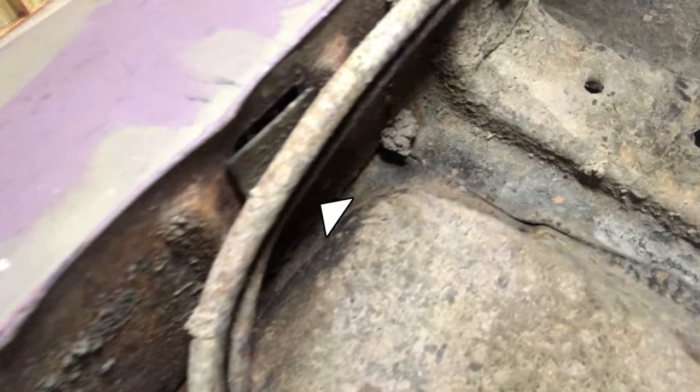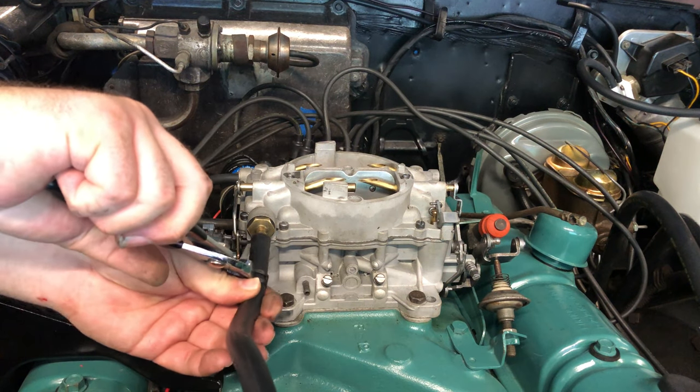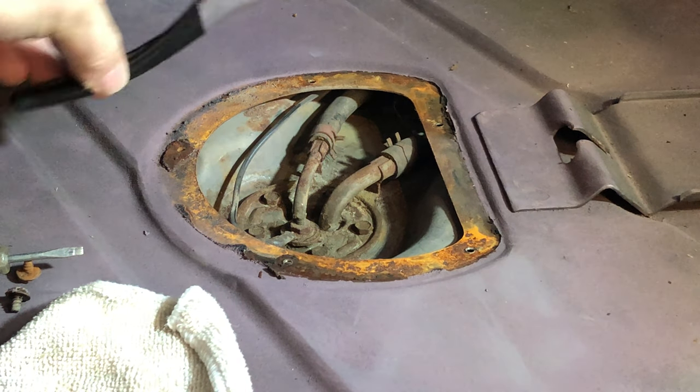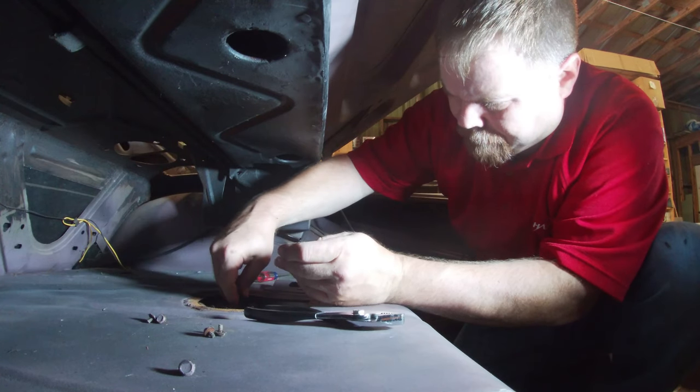Now let's talk about hoses for a second. On these full size cars, there are metal lines that run down the passenger side of the car for gas, and there are rubber lines at the engine end and the gas tank end. I had previously replaced the hoses at the front of the car, but at the time didn't realize there were rubber hoses at the back of the car. Because the hoses at the tank were 56 years old, I replaced them with brand new bulk hose from the auto parts store.